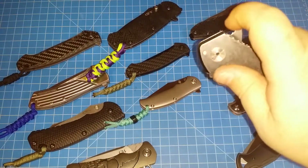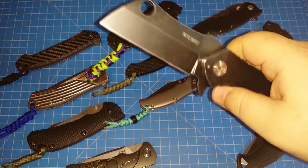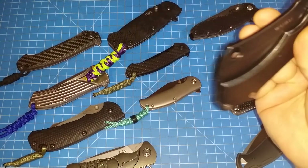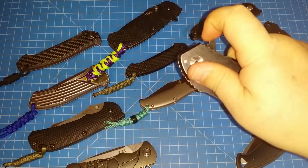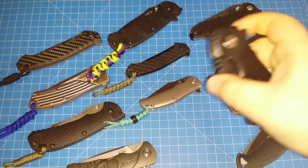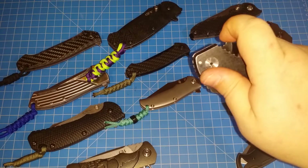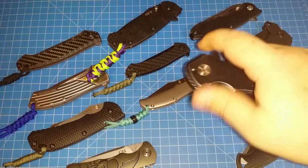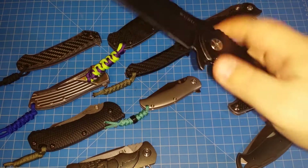Down here to the Wubu pocket cleaver. Sometimes flippers are just cool because they're so big. This thing is just a big monster — you don't think it can flip nicely, and sometimes I mess it up, but most of the time it just flicks right open.